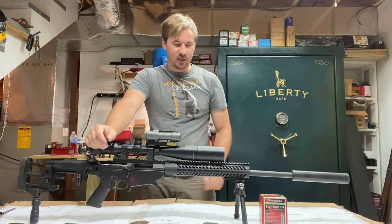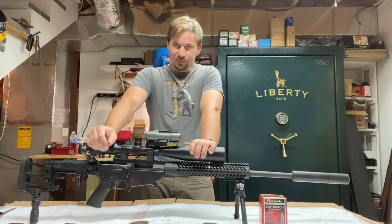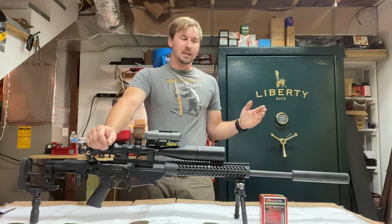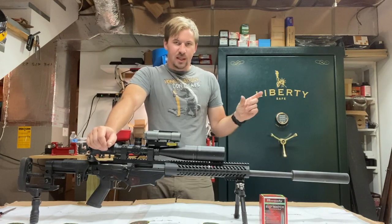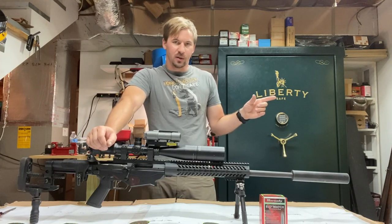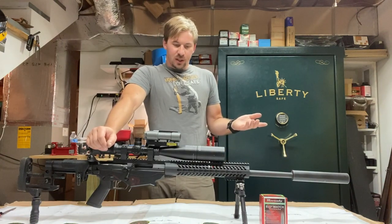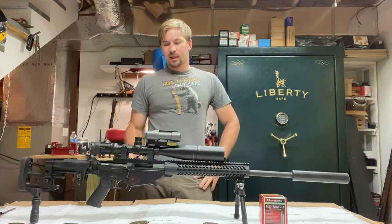I loaded up some handloads for this and shot a couple groups — didn't have real great results. So I started doing a little research on measuring the lands of your rifle. I was about to go out and spend all this money on one of those dummy cases and a gauge that tells you exactly where the lands are in your chamber. Did a bunch of research on YouTube and stumbled across his video.